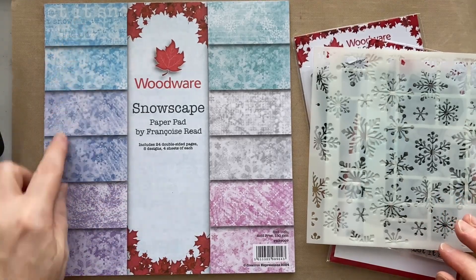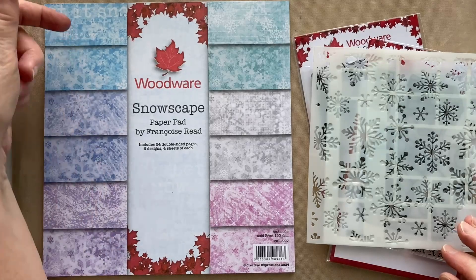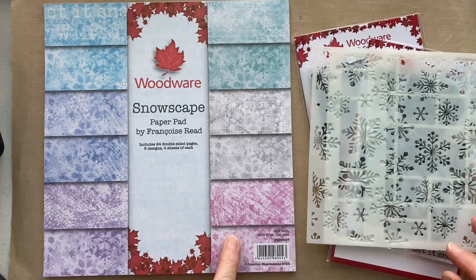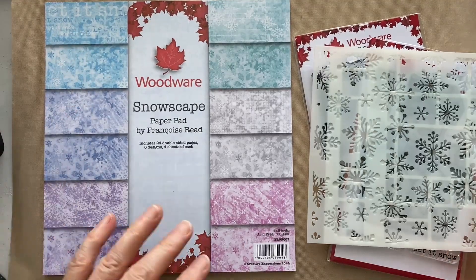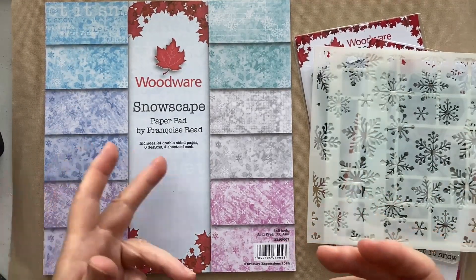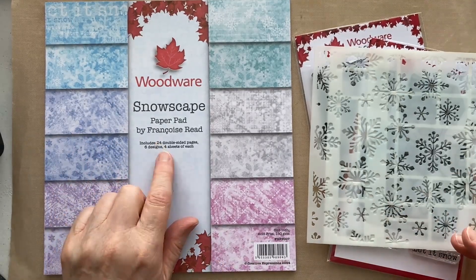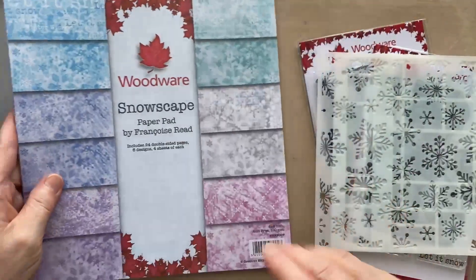I'm also going to use the abstract grid stencil because I love it and I've got stock of it, and the Fairy Hogs fairy snowflakes stencil. I've also got the Snowscape paper pad from Francoise, which is absolutely beautiful. You can see the colors on the front and they are double-sided - six different colorways, 12 designs, four sheets of each, 24 sheets in total. They are really really lovely.